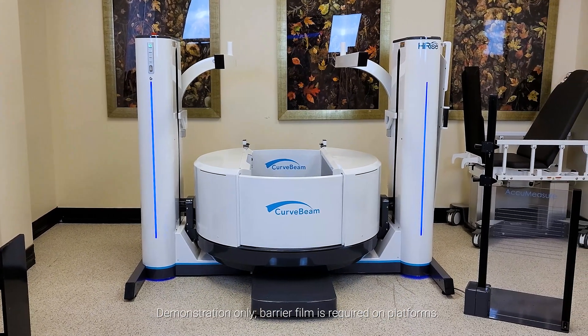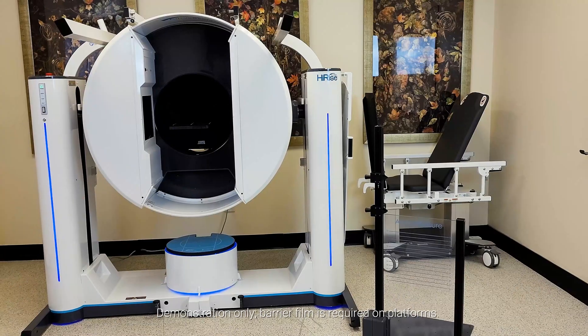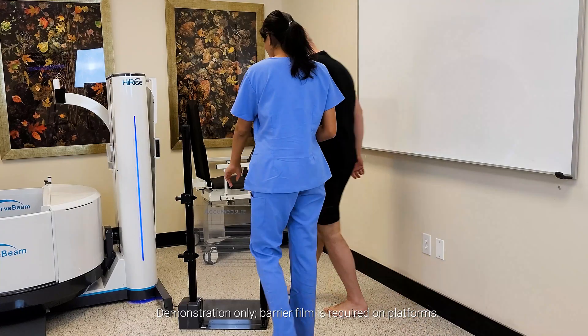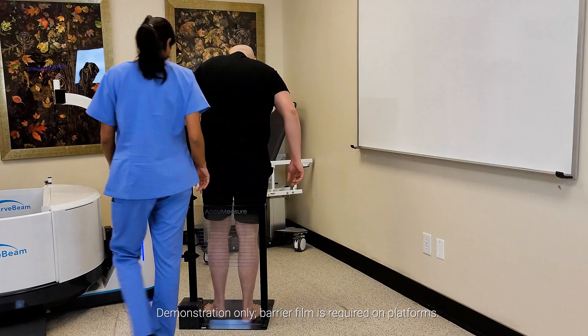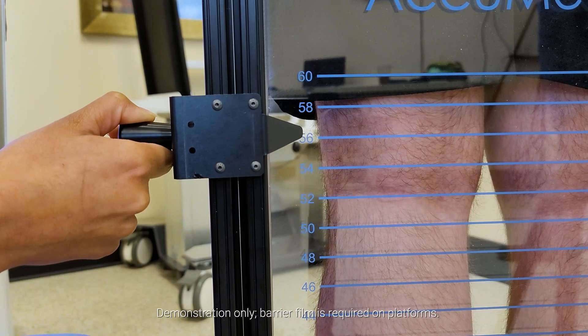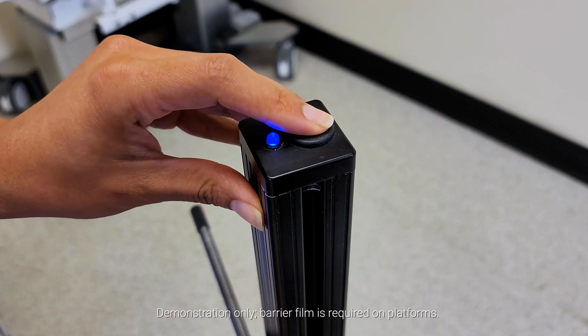The HiRISE is a multifunctional, weight-bearing CT system that can scan up to the hip and pelvis. The scan region for the pelvis, hip, and knees is set outside of the system using external markers, eliminating the need for a scout CT.